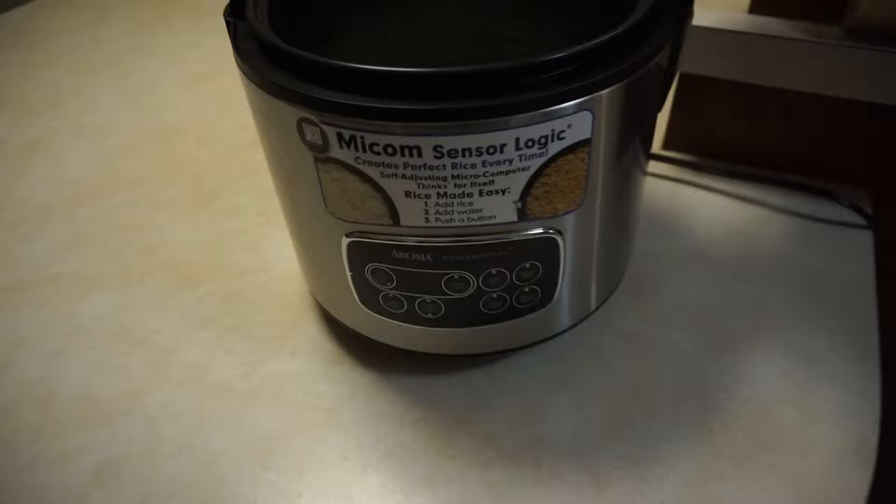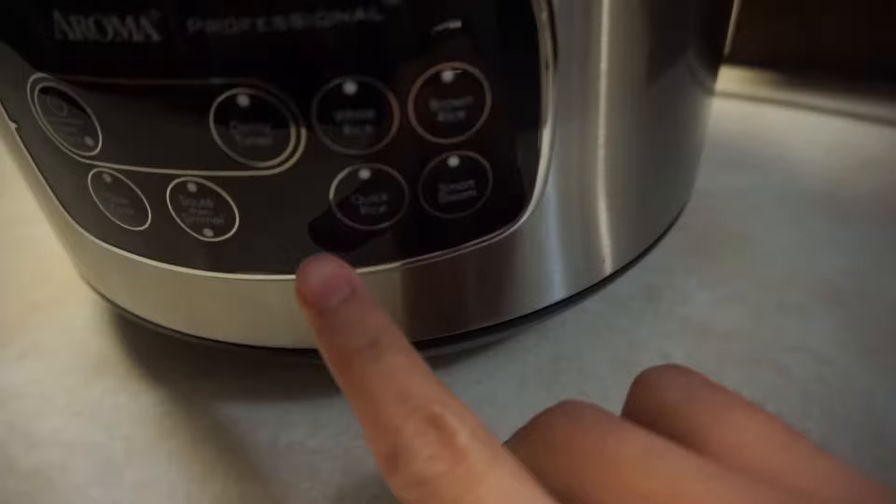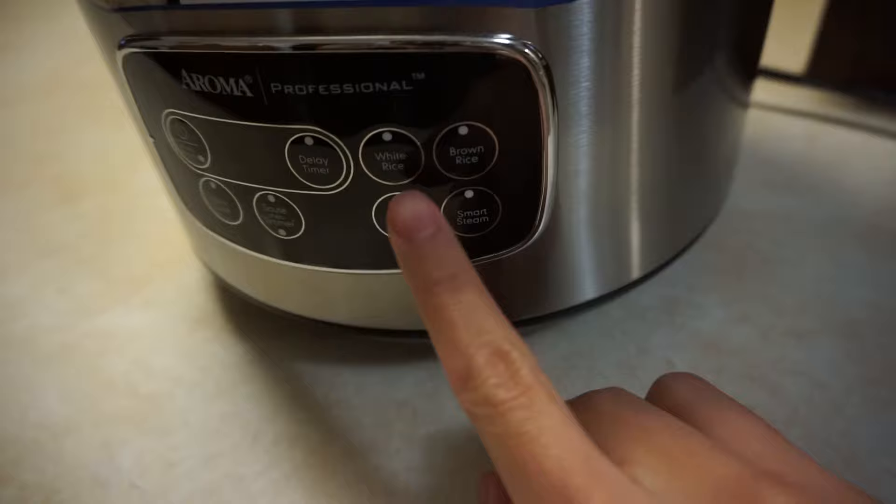On your rice cooker you'll have many different options. You'll have the white rice button, the brown rice button, and also a quick rice button for minute rice. Typically the options I like to use are the white rice and brown rice button depending on what rice grain I'm using.